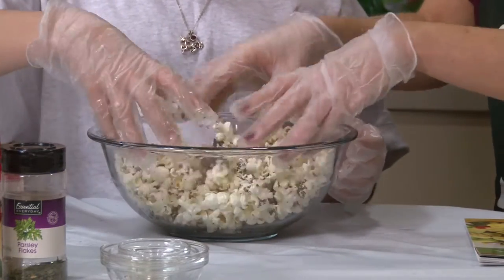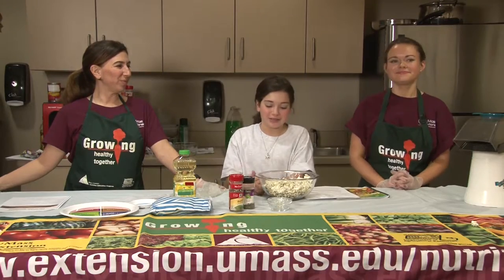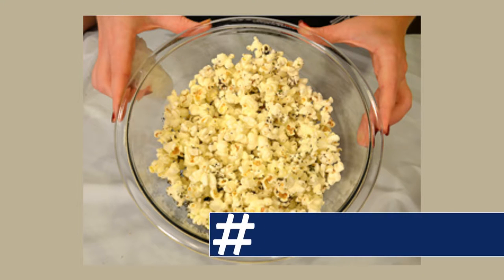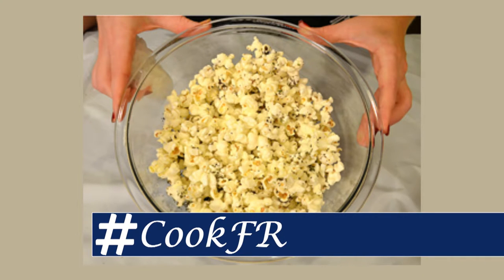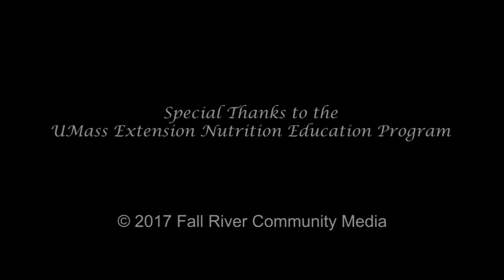Then we're just going to mix this together and spread the flavor out. We hope that you enjoyed our show and will try our recipe. If you did try our recipe, snap a photo and please share it using hashtag cookfr. You will be entered to win an Eating Smart Be Active cookbook. We'll see you next time. Bye!